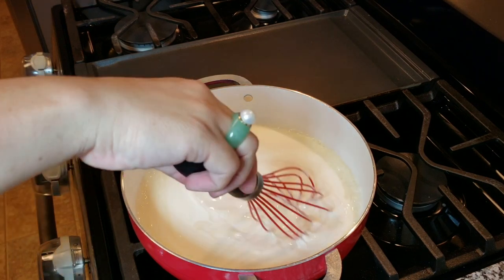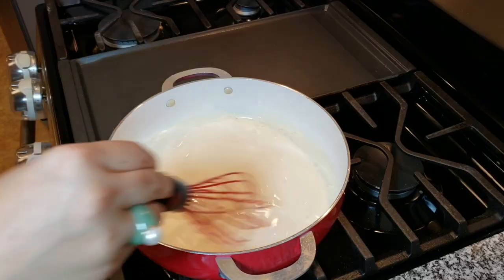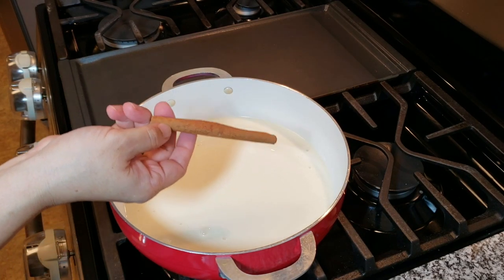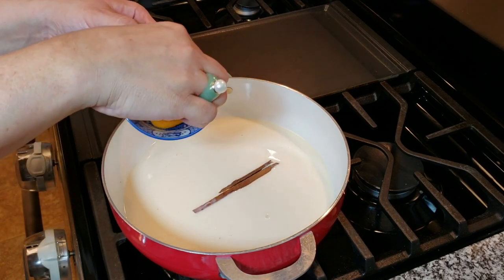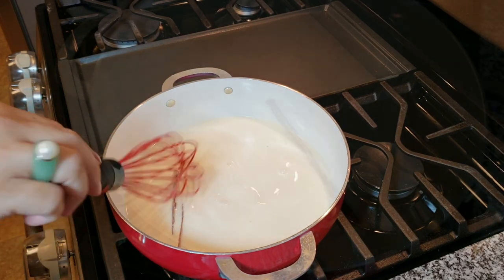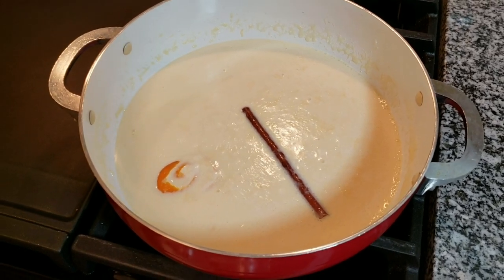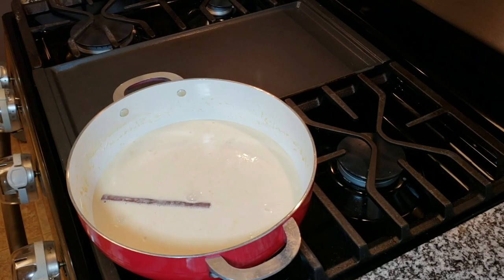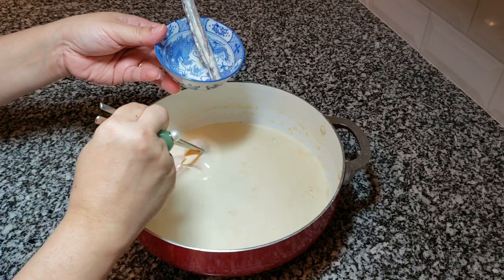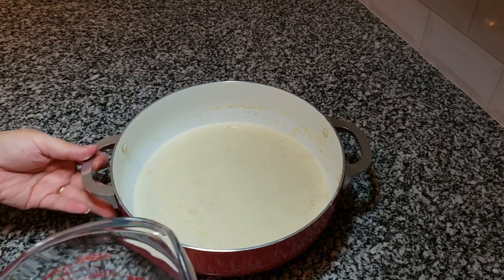I'll give it a mix and turn on low to medium-low heat — I don't want to scald the milk, just bring it to a gentle simmer. I'm adding the cinnamon stick and the orange peel, and I'll wait until the milk comes to a very gentle simmer, then shut off the heat and let it steep for about 15 minutes. After 15 minutes I'll remove the cinnamon stick and the orange peel.